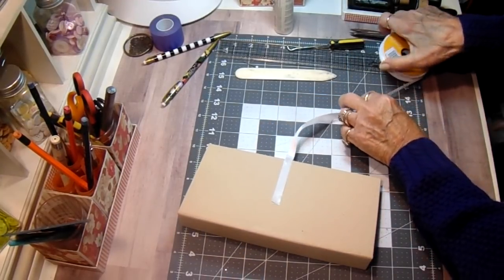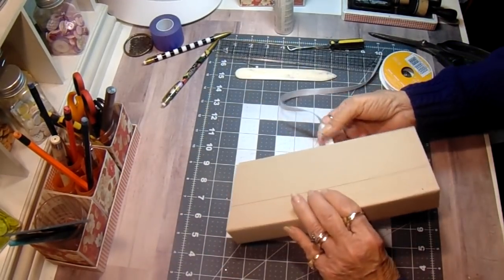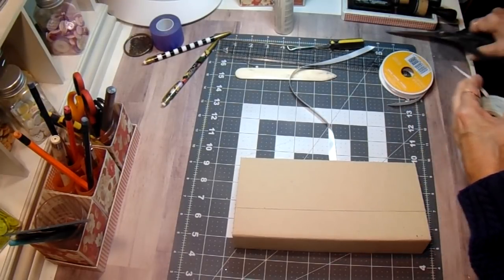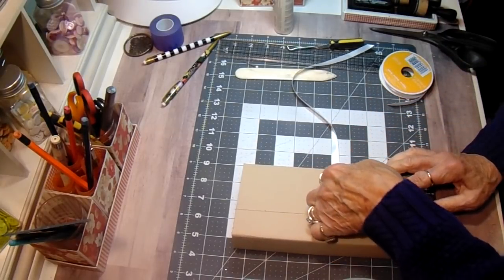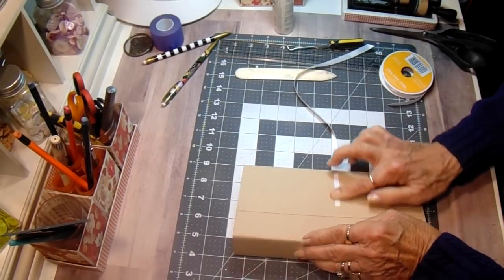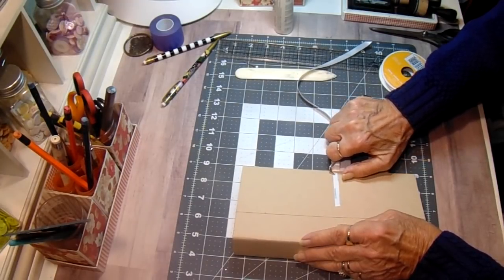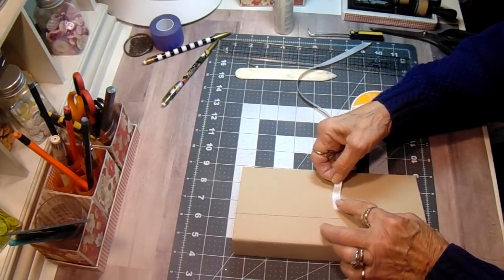That looks pretty good. Let's turn it over and put one on the back side. I don't think I'm quite center but it'll be okay. It'll all work out. We'll attach a piece of ribbon to the back.